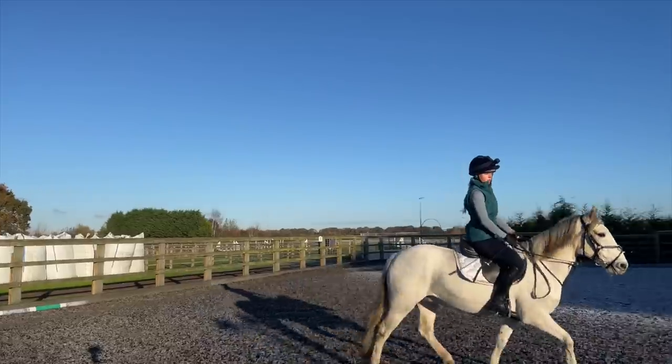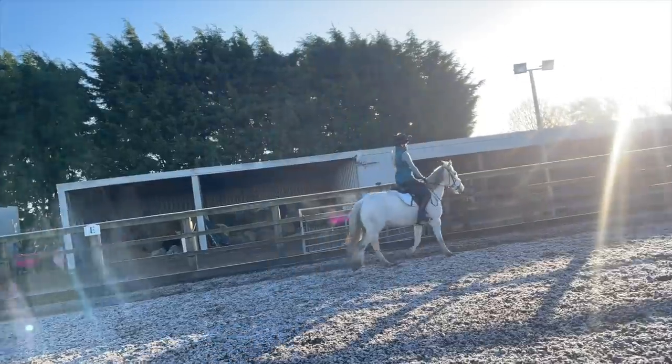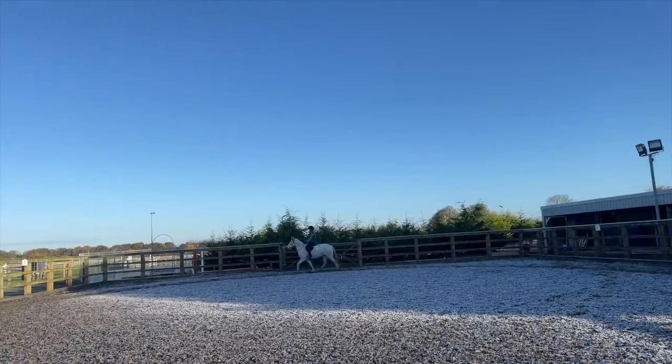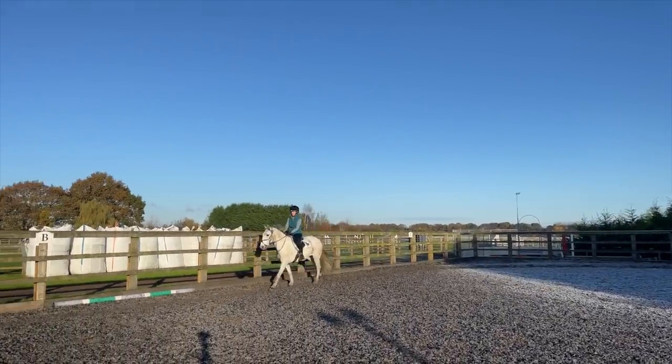And it was an absolutely beautiful morning. I really love these crisp winter mornings where yeah it's cold and you can see your breath, but the sun is shining, the sky is blue - it was just really beautiful to ride in this morning.